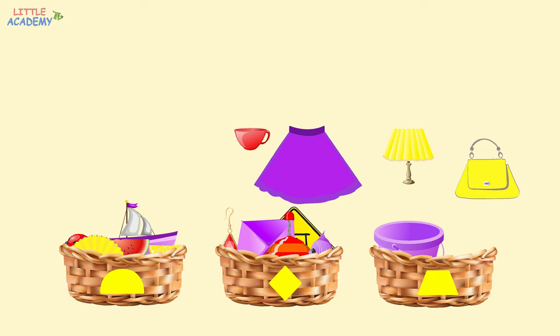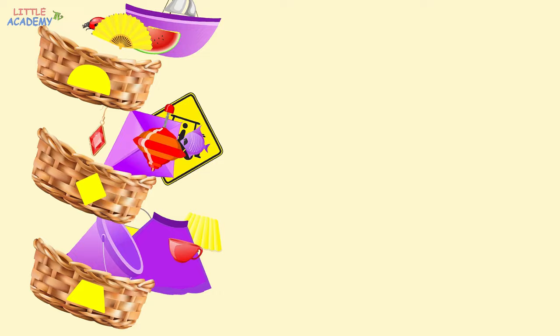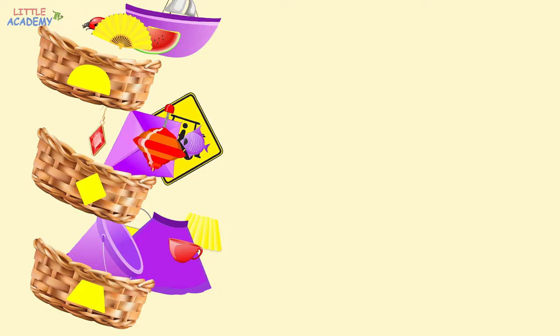The cup looks like a trapezoid. The skirt also looks like a trapezoid. The lamp is also shaped like a trapezoid. And finally, the bag is also a trapezoid. Great! Let's look at our groups. In this group, all the objects are shaped like a semicircle. In this group, all the objects look like a rhombus. And in this group, all the objects look like a trapezoid.